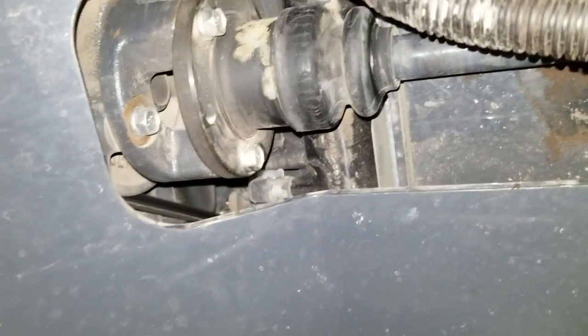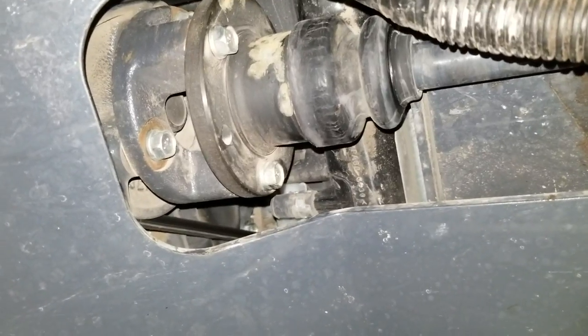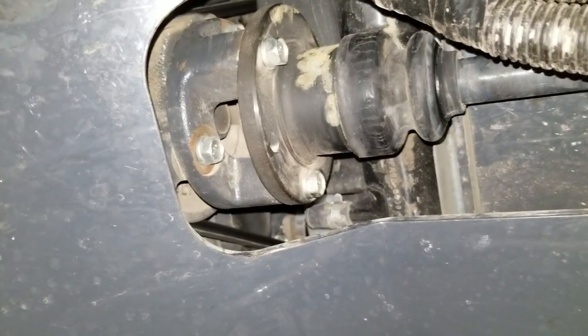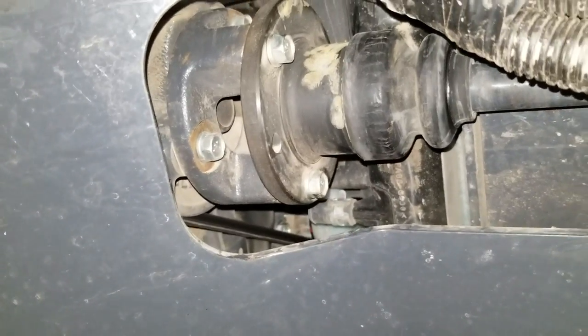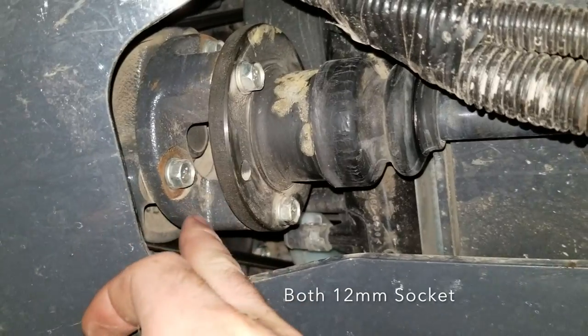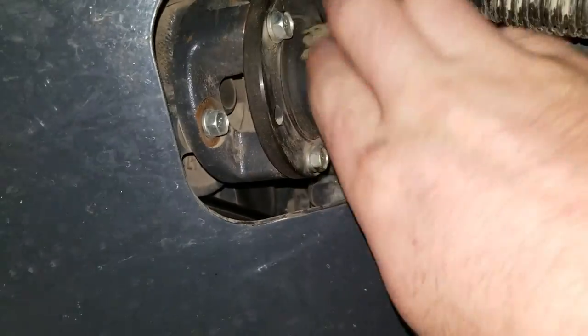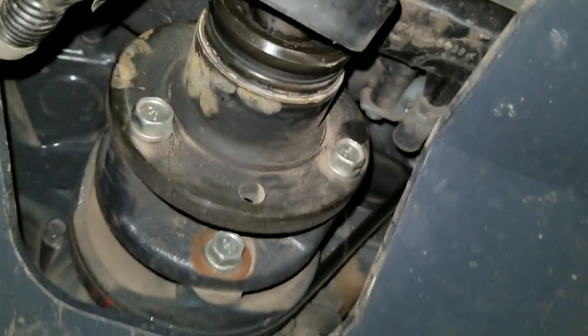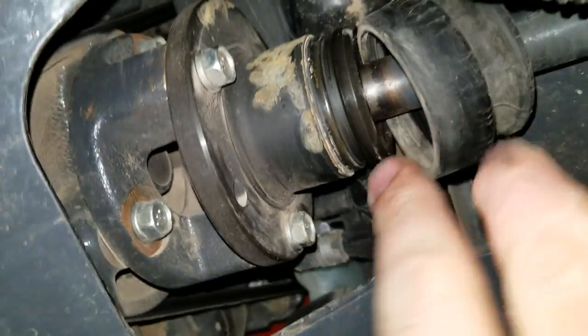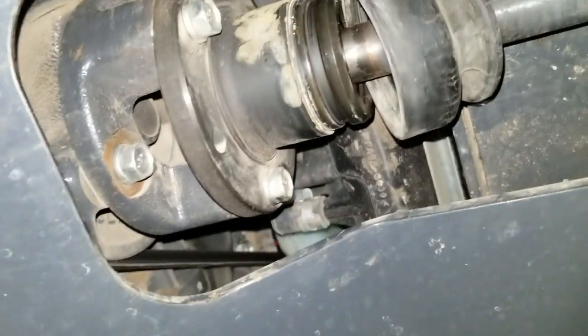Alright, so here we are underneath the tractor. I'm hoping that this will be just like the BX25D — I've seen a video on that, so we're going to try it out. According to that, we've got to remove the three bolts off this front piece, three bolts off this other piece, slip it up in here somewhere just to get it out of the way. Then slip this collar back. There's a snap ring in here that — it's hard to get on camera — but that snap ring needs to come off. There are some ball bearings in there that are prone to falling out, so we'll find out about that. Then that whole assembly gets tucked away, and that's going to give us room to slide this shaft forward about three inches.